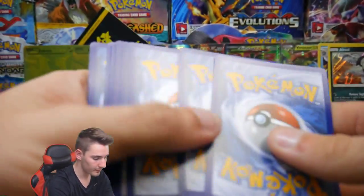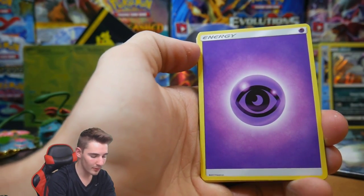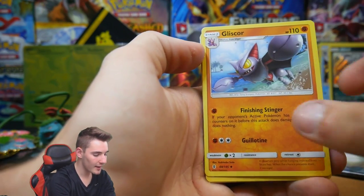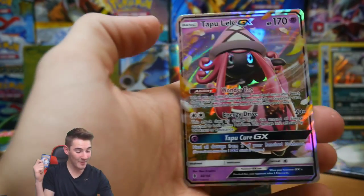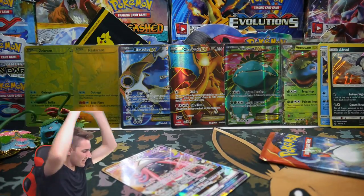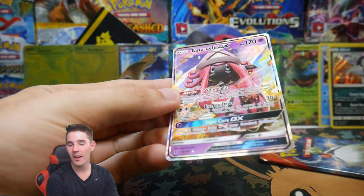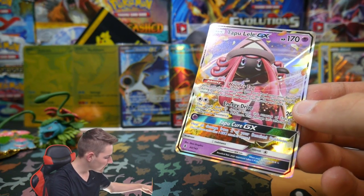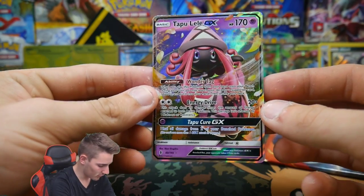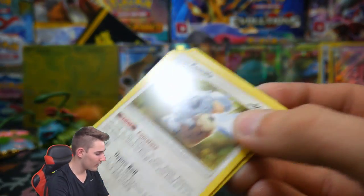Sun Moon Guardians Rising pack again. Let's go — we have a Stufful, Slowpoke, a Wishiwashi, Nosepass, a Wimpod, an Energy, Machoke, a Galarian, a Komala, a Max Potion, and a Tapu Lele GX! Oh my lord — Tapu Lele! That is insane. I don't have a sleeve on me at the moment but we'll put that one safely aside. I am so thankful for Guardians Rising!